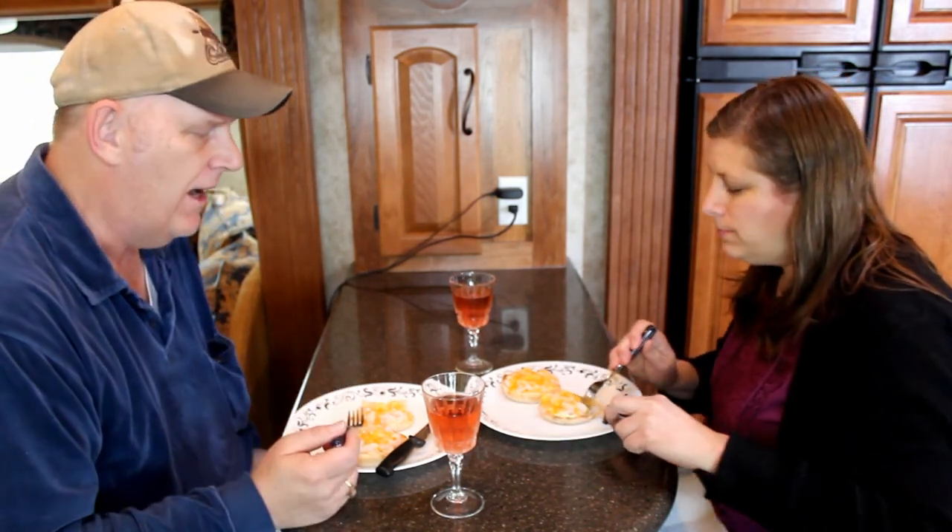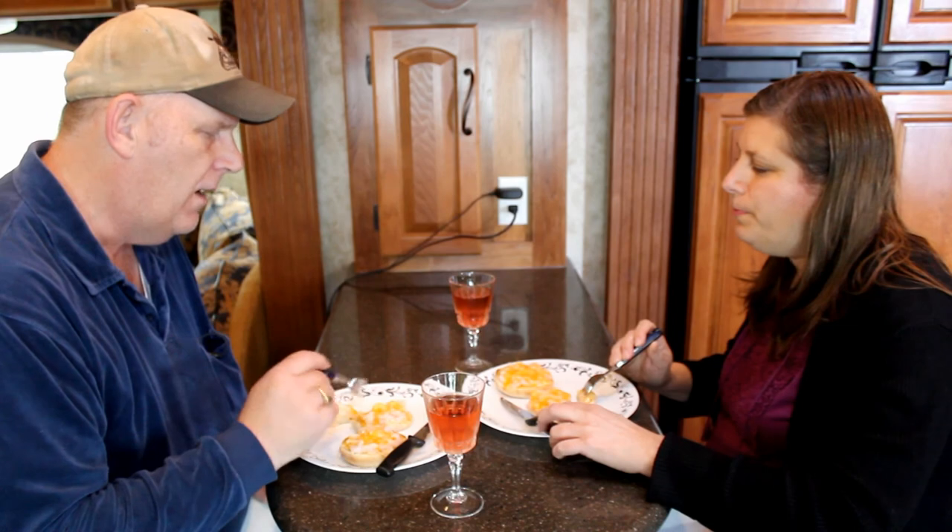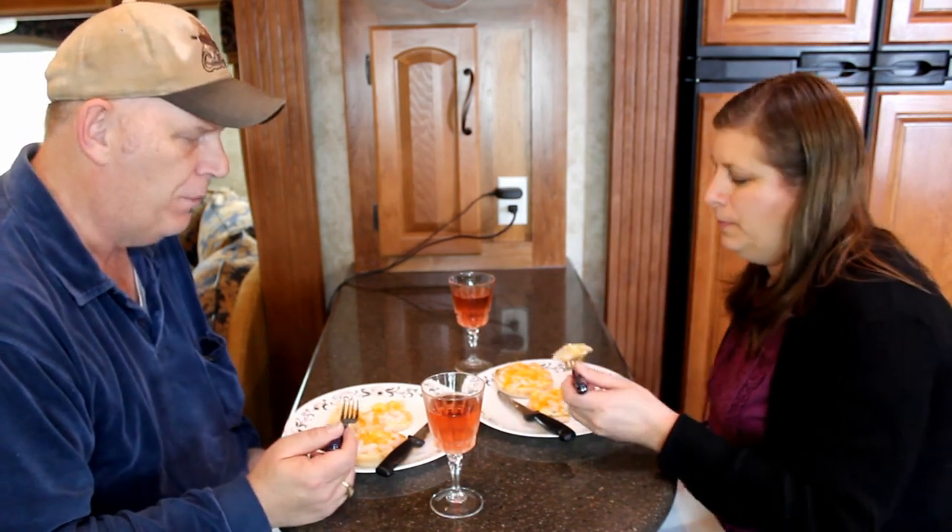Once again, just use English muffins. You can use tuna, you can use crab — and we used shrimp. Pretty simple to make. It makes a great little snack, and for me and Sherry, a toast turned into a successful yummy.